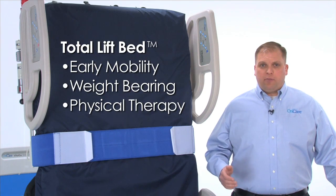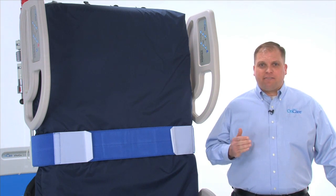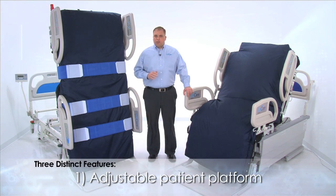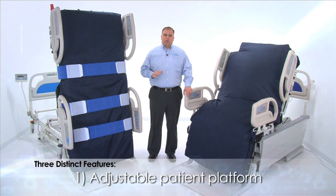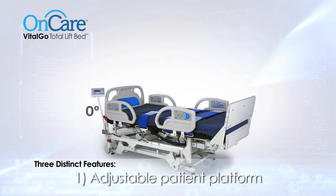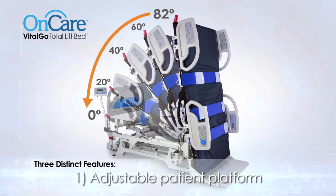While the Total Lift Bed can function as a standard hospital bed, there are three distinct features that place it in a category all its own. First, it's the only bed to feature an adjustable patient platform that tilts a patient from a zero-degree flat position to an 82-degree upright standing position, and any angle in between.